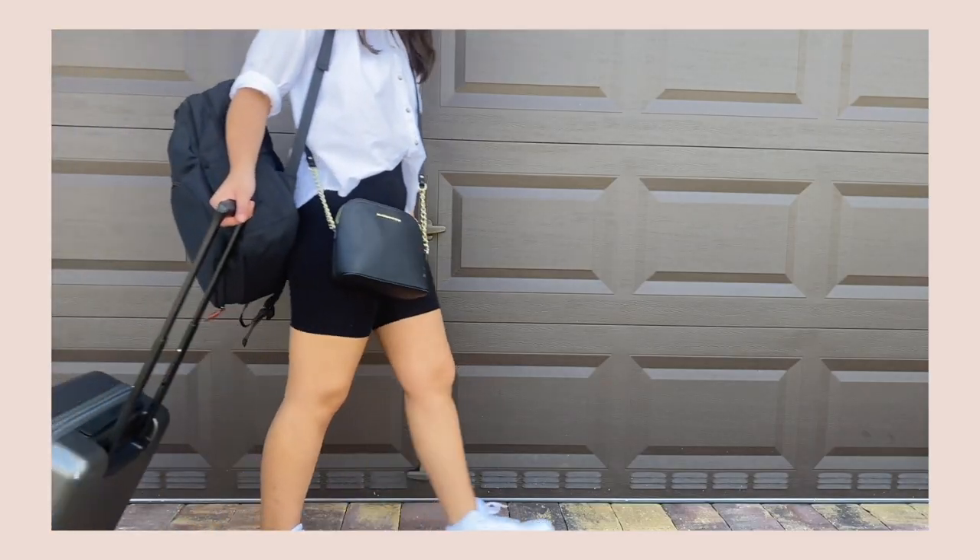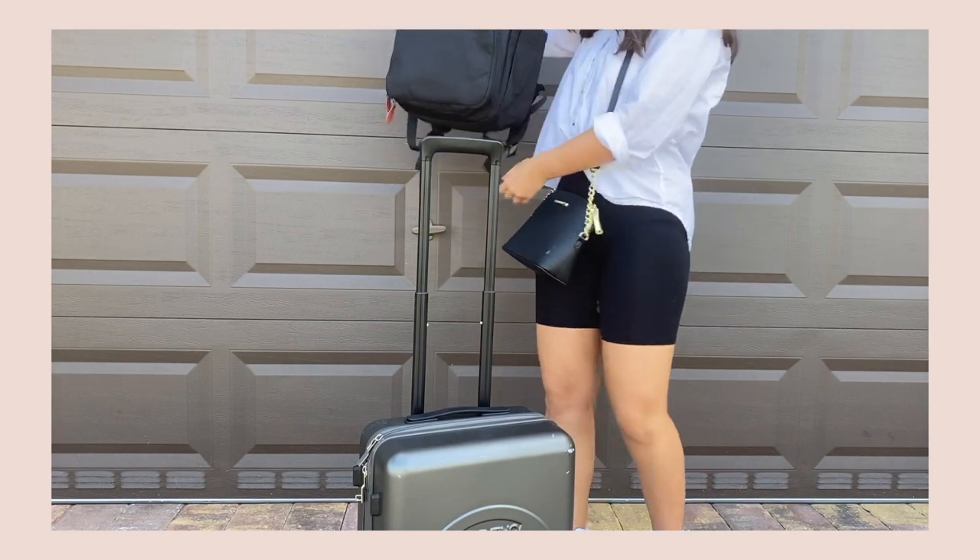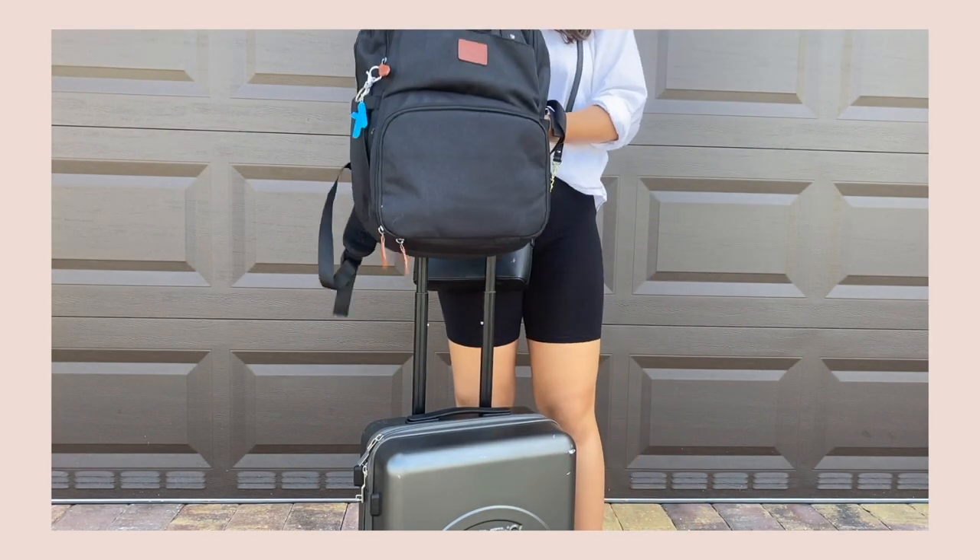If you're traveling with this backpack, you can just put it over your suitcase and carry it along — it's just really convenient and simple.